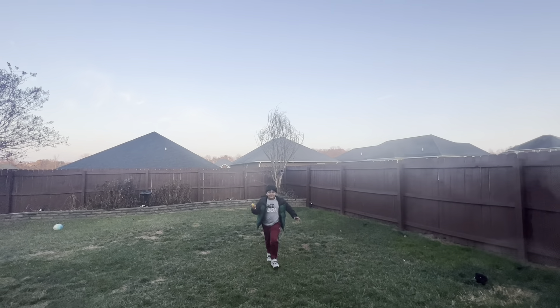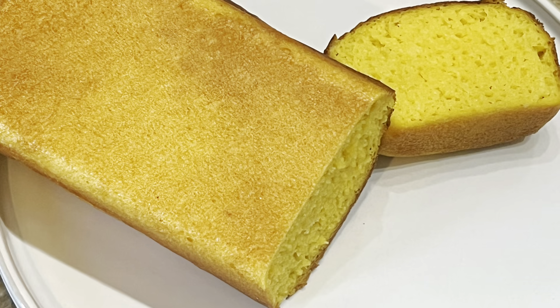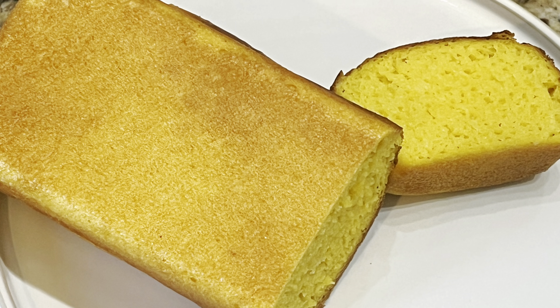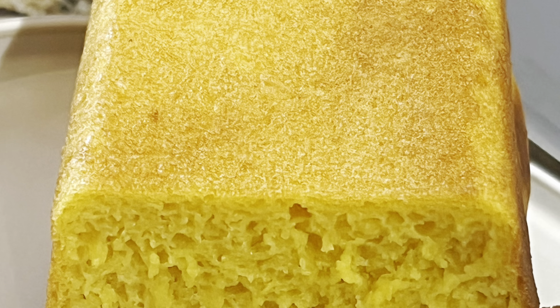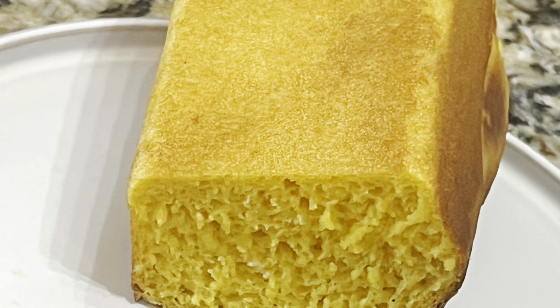Welcome back! I got a genuine review from my food taster — he says it's really good, so that means yes, it is a good review for you guys. The bread is super soft, and I'm going to share with you the recipe today on how to make it.